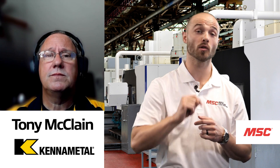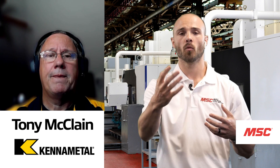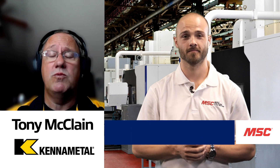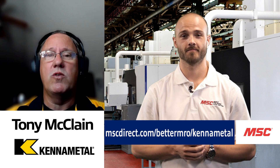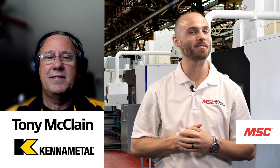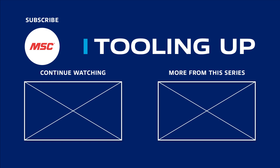For those looking for more information on the Mill 4-12 KT and all the other amazing products KennaMetal brings to market, you can go to KennaMetal.com — they have landing pages covering a majority of all their tools. You can also go to MSC.com, or reach out to any KennaMetal representative or your MSC metalworking specialist. They're very knowledgeable and can help you. Go to MSC.com and MSC's Better MRO page as well to get all kinds of additional information on tooling. We appreciate Tony for joining us as our industry leading expert, and thank all of you for joining us on our latest episode of MSC's Tooling Up, featuring KennaMetal. Subscribe to our channel so you never miss out.